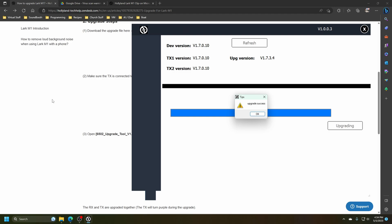Okay, we have upgrade success — a little exclamation popped up there. Good deal. That took six minutes. Now it says they are disconnected and we are at version 1.7.3.4. Everything has a blue light on it — cool beans.